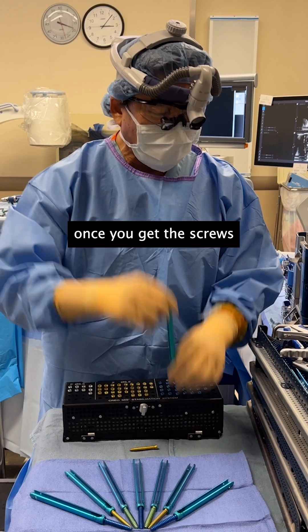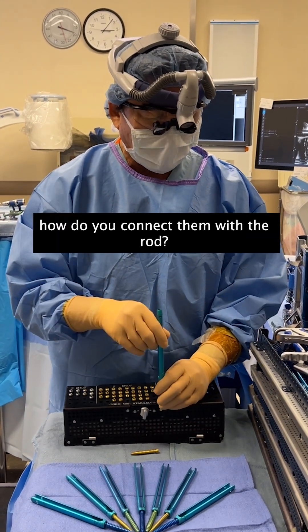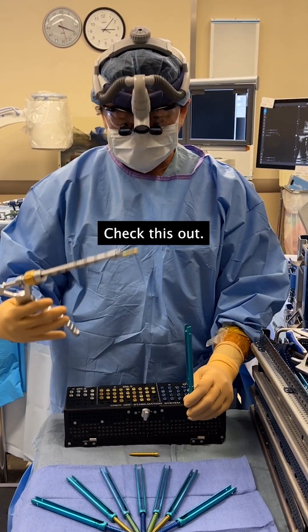You're probably wondering: once you get the screws in through those little poke holes, how do you connect them with the rod? Check this out.